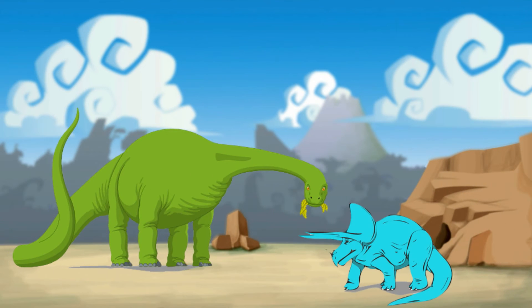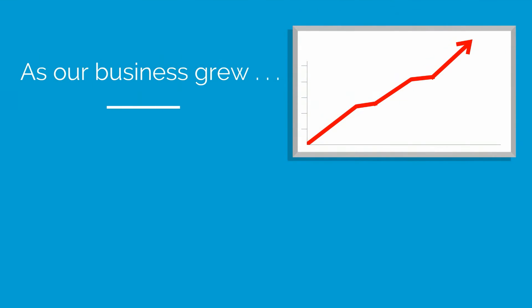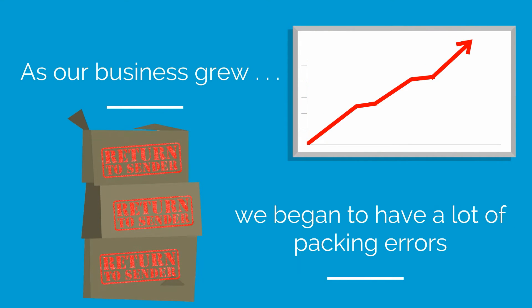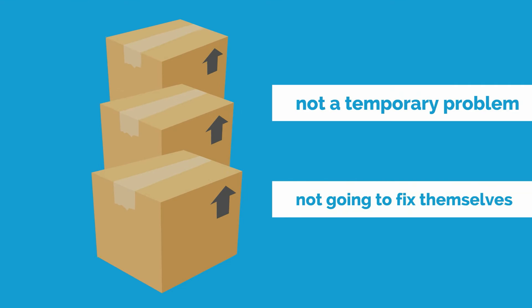Over 15 years ago, when dinosaurs still roamed the interwebs, my partner and I started selling products online. As our business grew, we began to have a lot of packing errors. Eventually, we realized these errors were not a temporary problem, and they were not going to fix themselves.